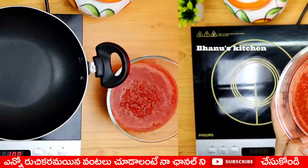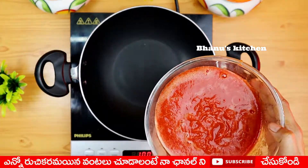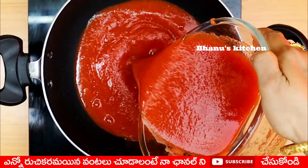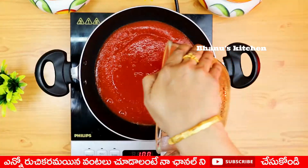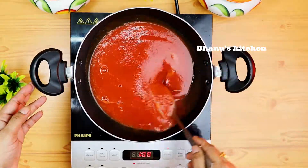Let's mix this in a bowl and put it in a bowl. Now, let's make a filter for this.